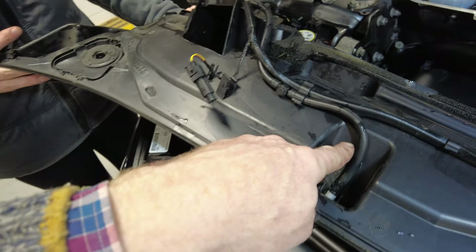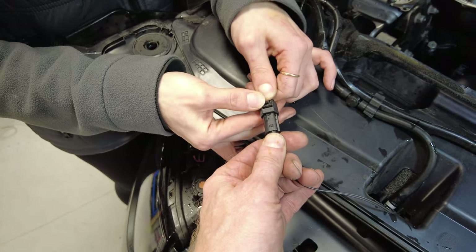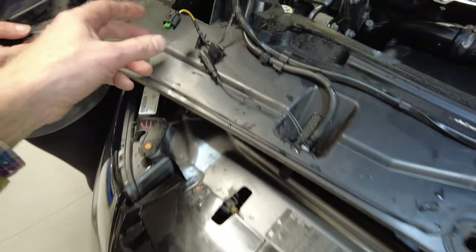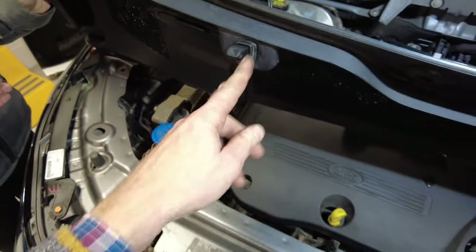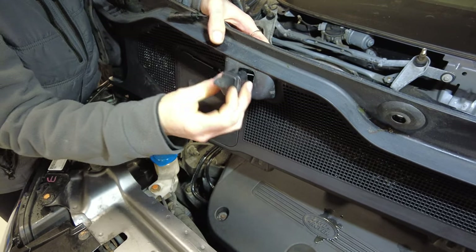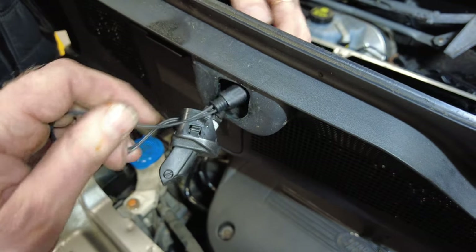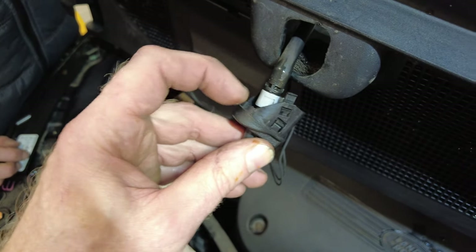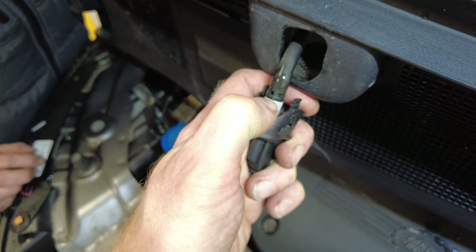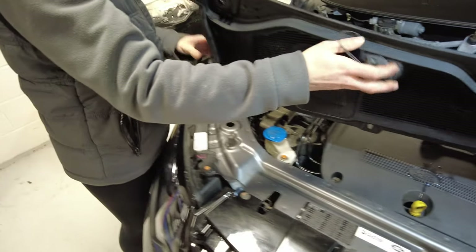On this model we have heated washer jets, so we've got the washer hose plus an electrical connector. Push that connector in and that releases it. If you want to remove the washer jets themselves, rock them side to side and they do come out. To disconnect the heated jet connector, push the gray collar down towards the nozzle and it will pull off.